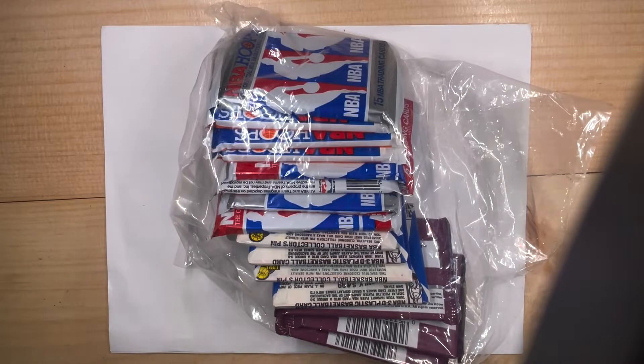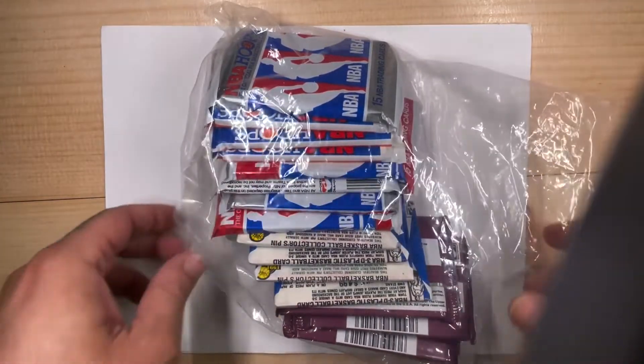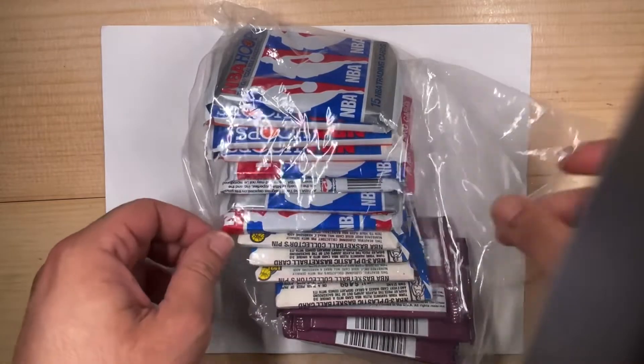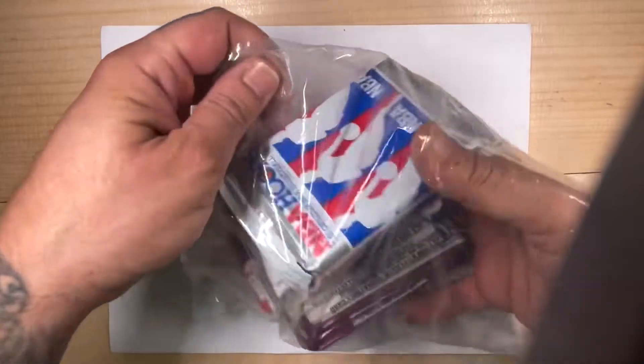Hey what's up you guys, got a few packs here. I actually got an early birthday gift, so thanks babe by the way if you're watching. I'll just share them and open them here with the video, hope you guys enjoy.